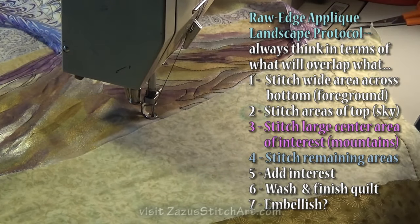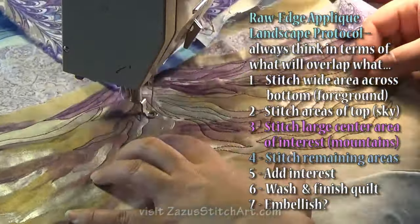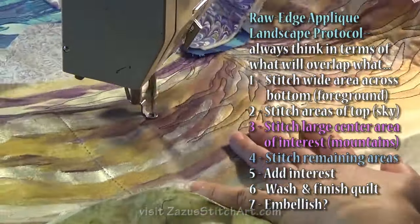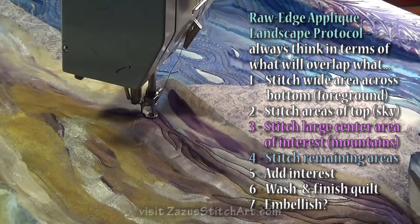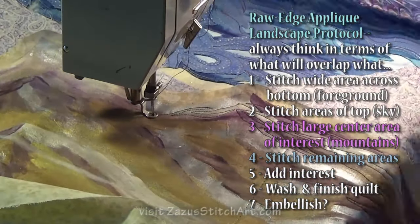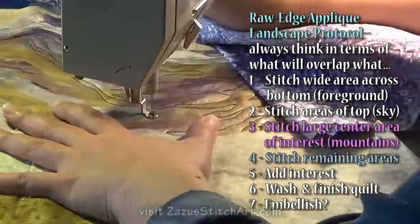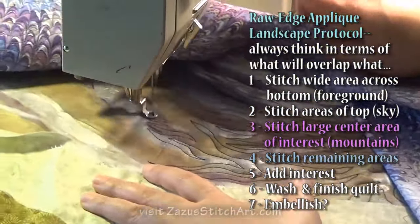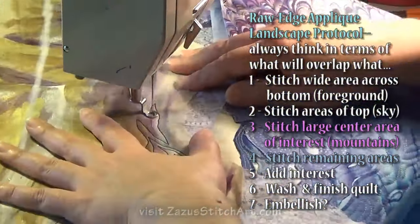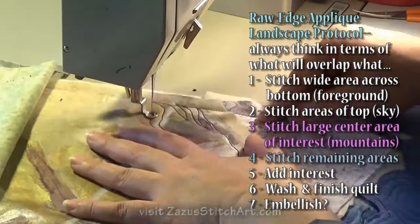I'm still working off the same protocol I introduced last time when we did the sky and the foreground. This time we're going to stitch the mountains and finish up the sky. In subsequent videos we'll be able to finish the foreground, add the interest elements — the tree and the fence going off into the distance. Then we'll wash the quilts, trim off whatever ratty fray we have on the raw edges, block and trim the quilt, bind it, add a sleeve, and finally embellish with anything we think we still need.